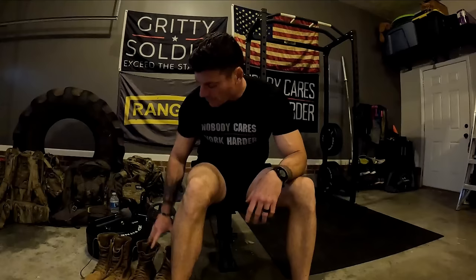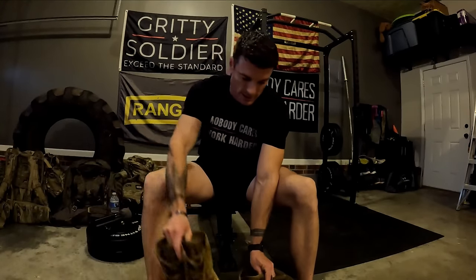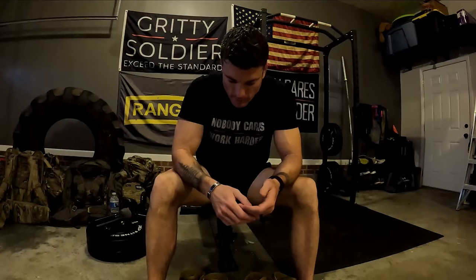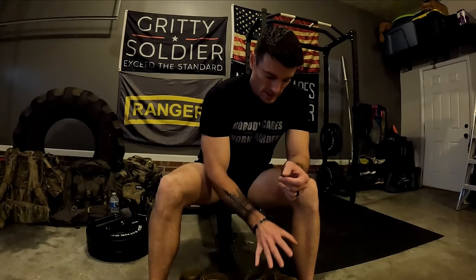All right guys, what is going on? Today I have a few tips for you on how you should be properly breaking in your boots before you go out and attempt things like special forces selection, Ranger School, going out with your unit for a 12-mile ruck march — really anything where you're going to be putting a bunch of miles on them. These tips for breaking your boots are going to be critical to avoid blisters, extra pain, injury, or any sort of suffering.